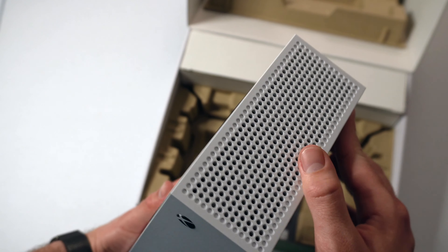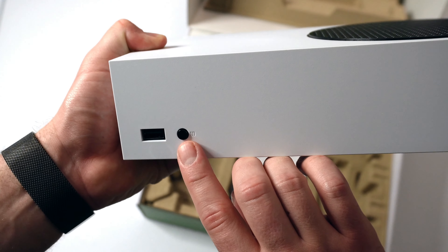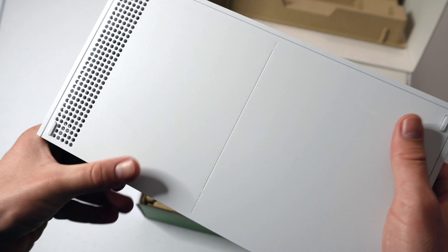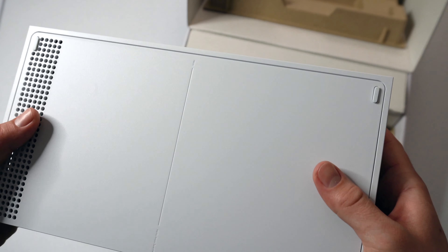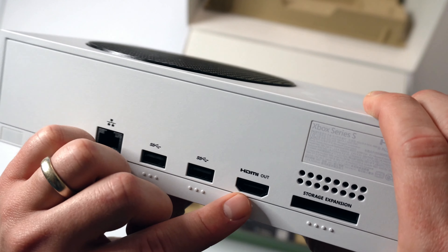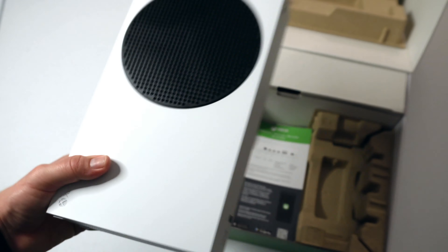Getting into the plastic, we have the actual console. We have our main fan vent up top here and the Xbox logo imprinted on the upper corner. Along the sides, we have vents and rubber nubs to act as feet to sit upright. This side is completely flat with perforations for more ventilation. The front of the console has our USB-A hub, our connection button, and the power button with the Xbox logo that will light up when we are using it.